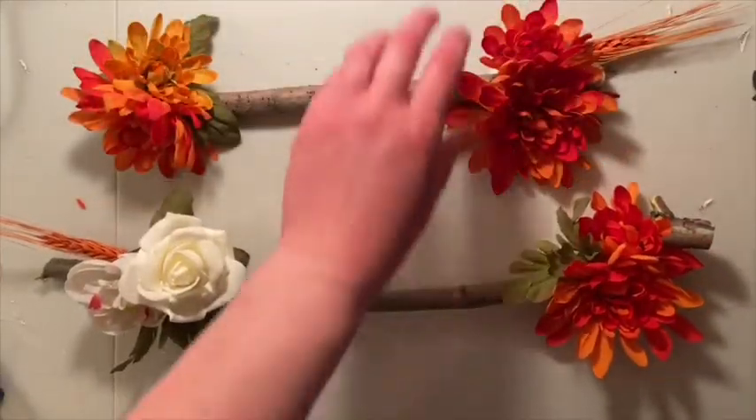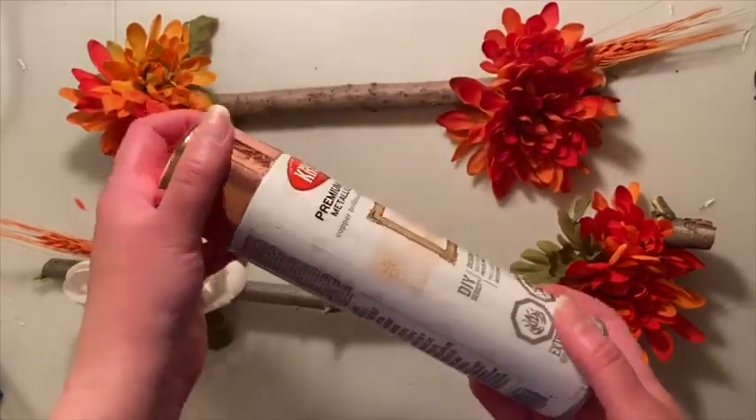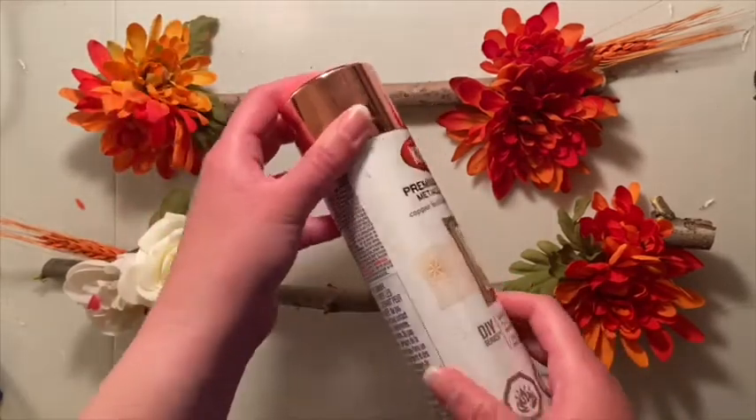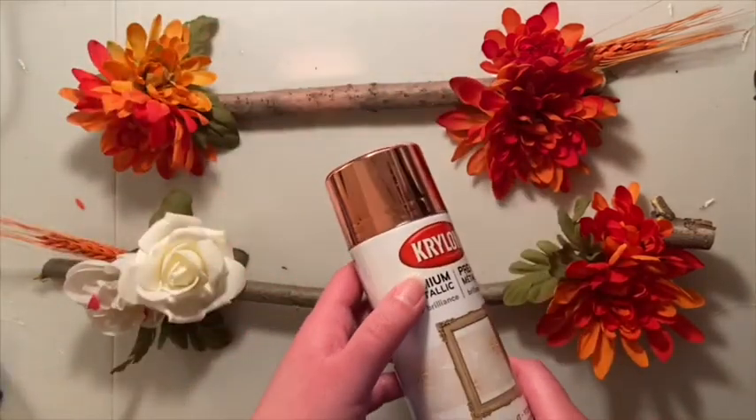Now that we've glued our flowers down, we're going to take it outside to be spray painted. You want to remember to do some light coats and do it in a well-ventilated area. We'll come back when it's all dry.